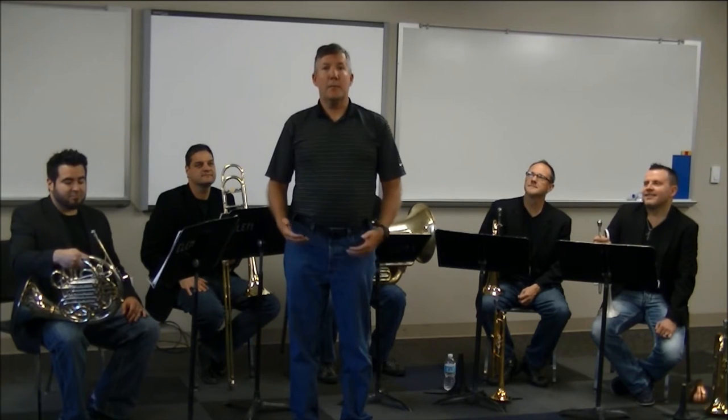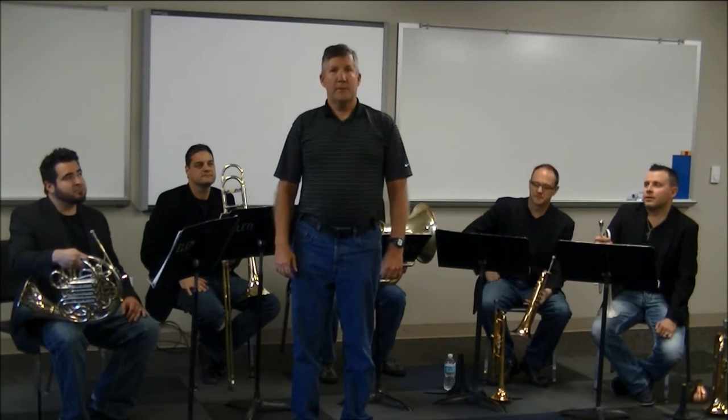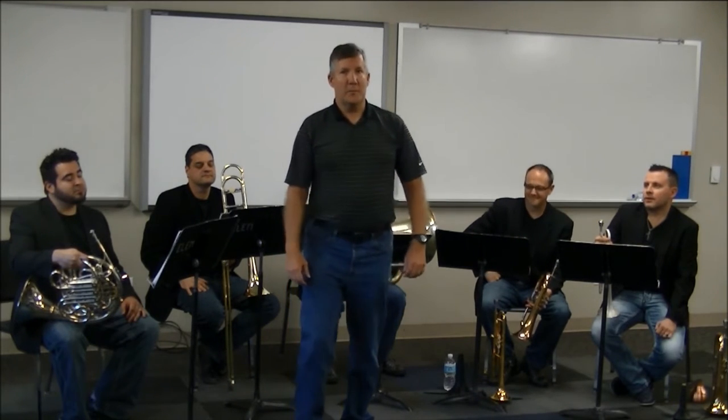Hi, my name is Eric Rombach Kendall. I'm Director of Bands at the University of New Mexico. And I've got friends from Boston Brass with us today. One of the great challenges that young brass players have is how to play loudly with a really great sound, maintaining a good center. And so Boston Brass is going to talk about some training strategies that will help high school and middle school brass players be able to play with full, good sounds. Here's Boston Brass.